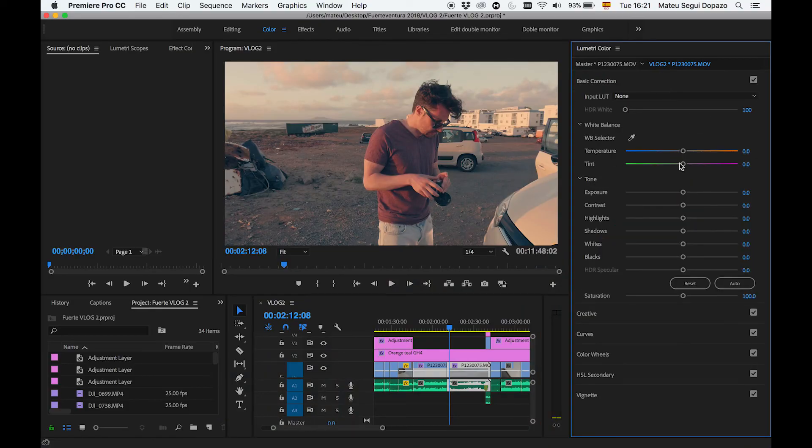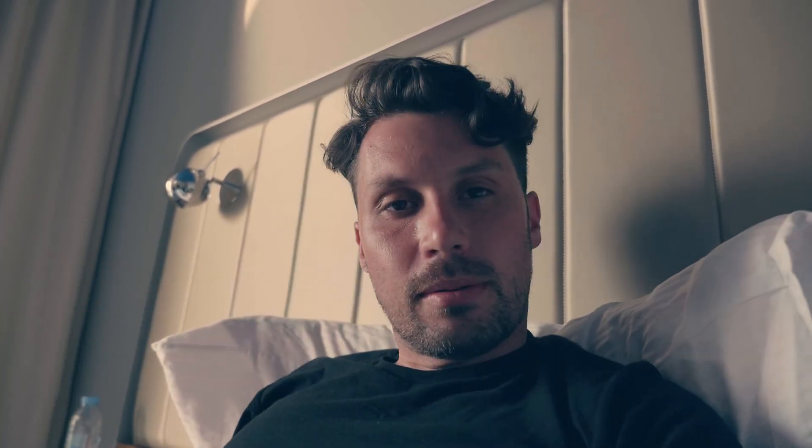En ese caso os recomiendo o bien ir controlando la temperatura del color clip por clip yendo a Basic Correction y jugando ahí, o bien hacer dos capas de ajuste — dos capas de color, una por cada día. Por regla general cuando tengáis un poco de experiencia es muy rápido de hacer. Nada, pues eso, ya está — es muy fácil. Bueno, si te ha molado y crees que es útil, ya lo sabes: dale un buen like, compártelo con los colegas que les mola el filmmaking. Nos vemos en el próximo tip de Premiere. ¡Ciao!